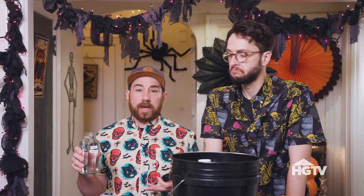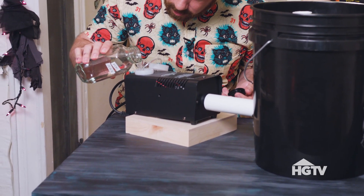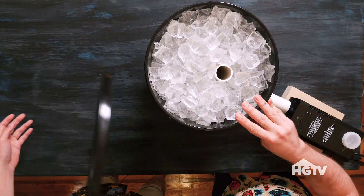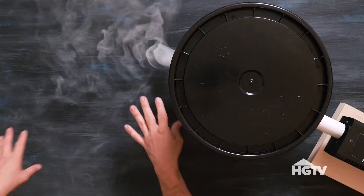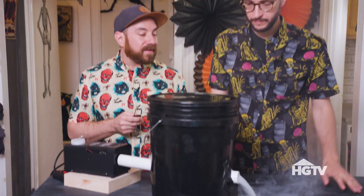We're going to pour our fog juice solution into the machine — you want to follow the instructions on your machine. We're just going to fill it up about three-fourths of the way. And now we're going to add our ice to the chiller. Moment of truth — it's alive! You can see how it's kind of creepy on the table here. If we didn't have the ice, it would just fill up the whole room with smoke.